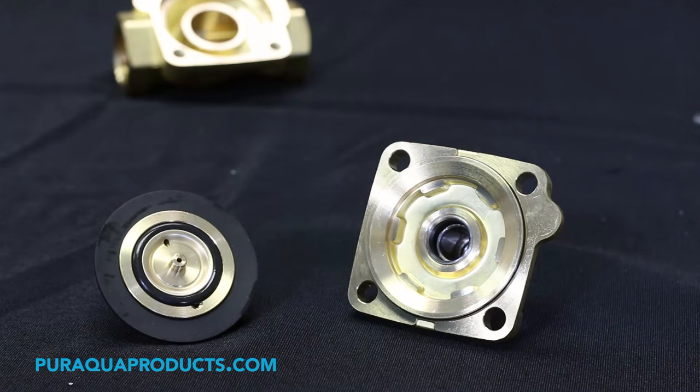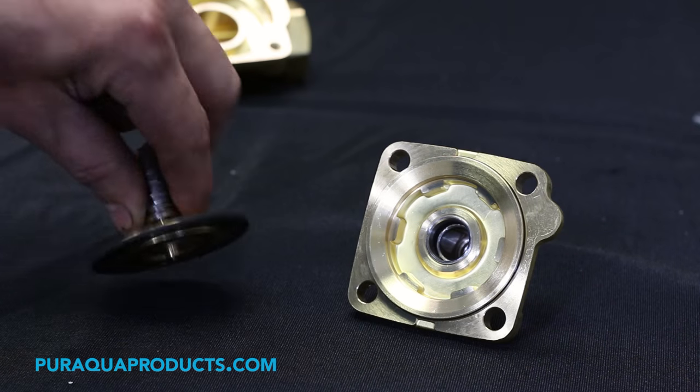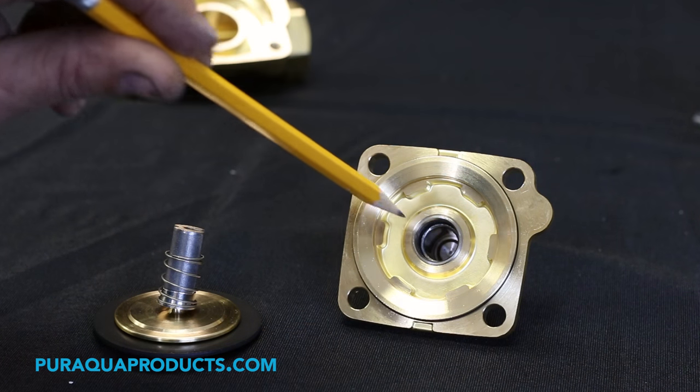Step 9: Remove and inspect the valve diaphragm for wear or damage. Replace the diaphragm if necessary. Step 10: Check the top half stem bore and diaphragm piston for rust, debris, and damage.